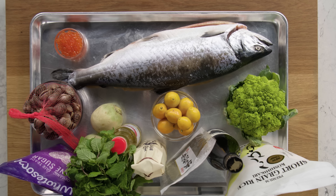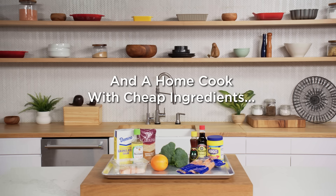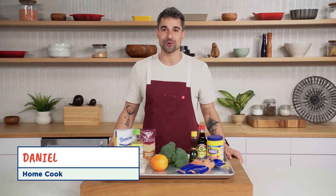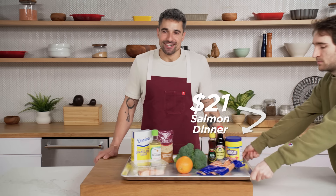These are my $513 salmon dinner ingredients. Hi, I'm Daniel. I'm a home cook, and these are my $21 salmon dinner ingredients. All right, let's do this. I'm not scared, you're scared.